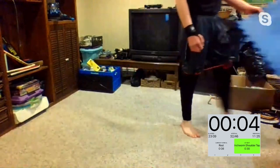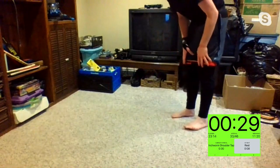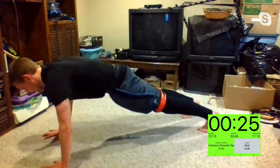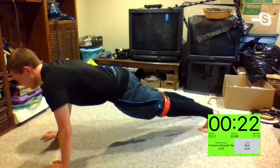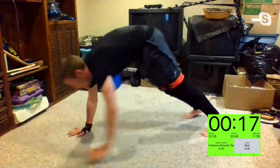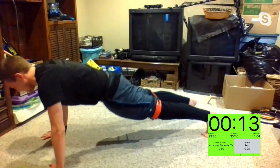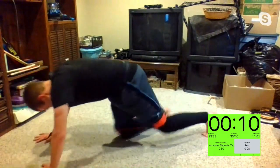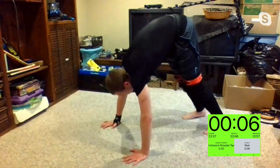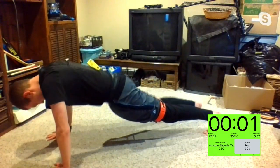Inchworm shoulder taps — Martha already started. What you got, Scott? All right, Aaron. Let's get it, Kelly — very nice. The goal is not to let those hips move — while doing the inchworm, keep those hips in line as you're tapping those shoulders. Three, two, one, and time.